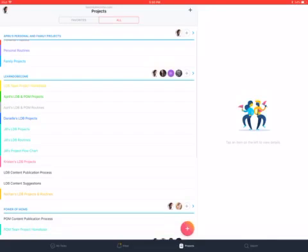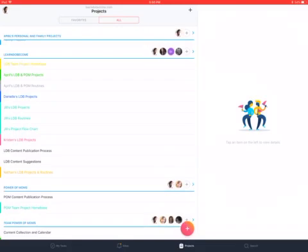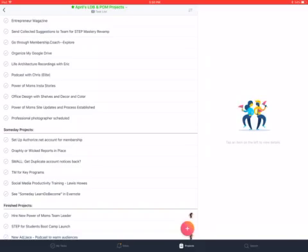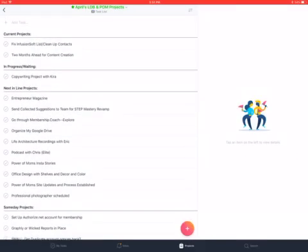As you're creating your projects, inside my Learn Do Become and Power of Moms projects I have organized: current, in progress, next in line, and someday — and finished ones down at the bottom. We do the same thing inside our team projects and each person's individual projects. If you have it organized this way, you always know what your current projects are.